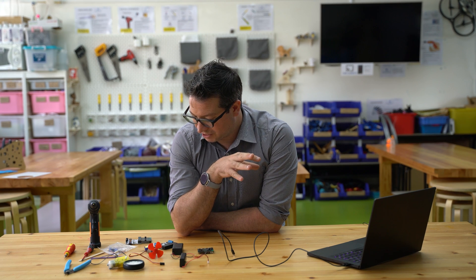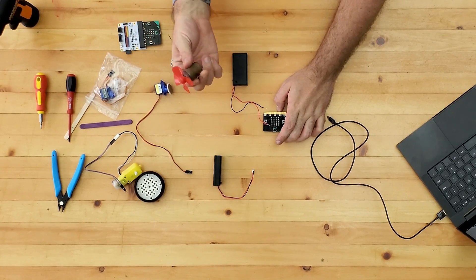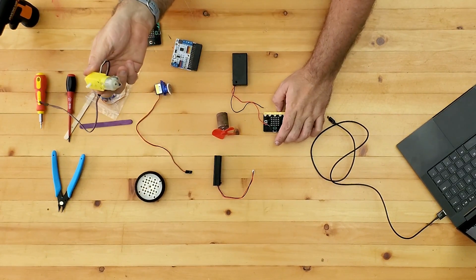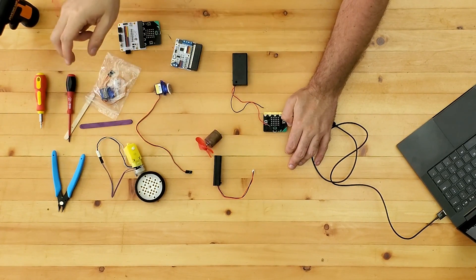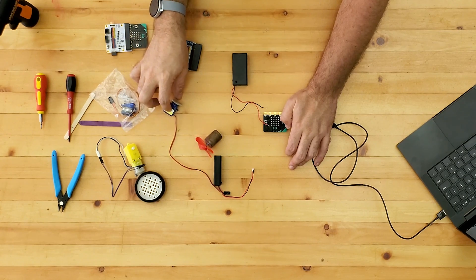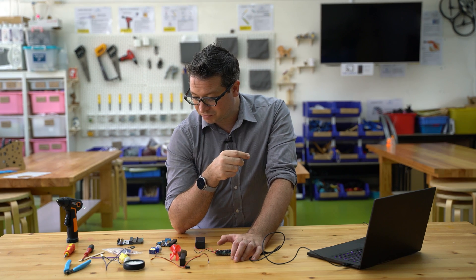We'll go over those during this session and try to identify what some of the problem areas are that you might encounter. During this video we're going to look at simple motors — just spin-around motors — a geared motor with a lot more power that will need more power supplied to it, and two different kinds of servos: rotational servos and continuous servos, and the difference between those.